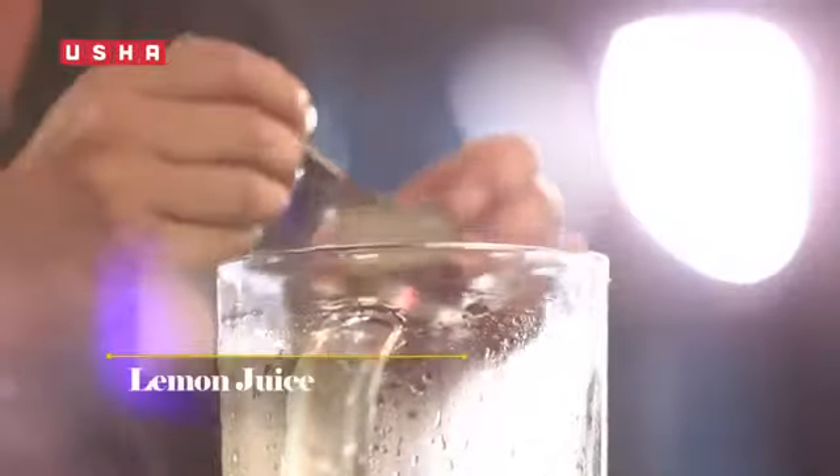If you want, you can use any juice. Apple juice works very well. But in the summer heat, mango juice works the best. Pour in some nimbu ka ras to balance out all the flavours.